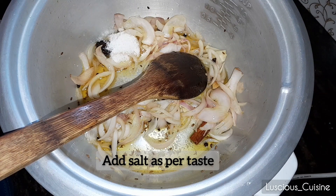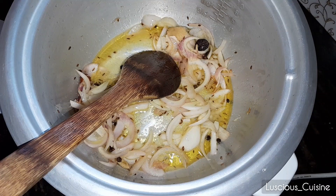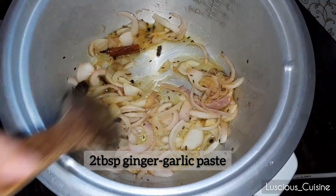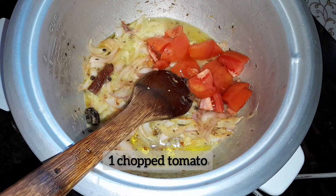After a while, add salt as per your taste. Then add 2 tablespoons of ginger garlic paste, combine them, and add chopped tomatoes. Stir well and combine.